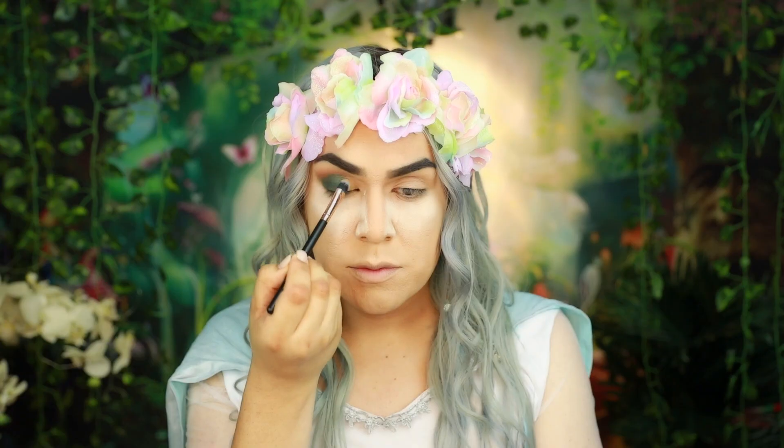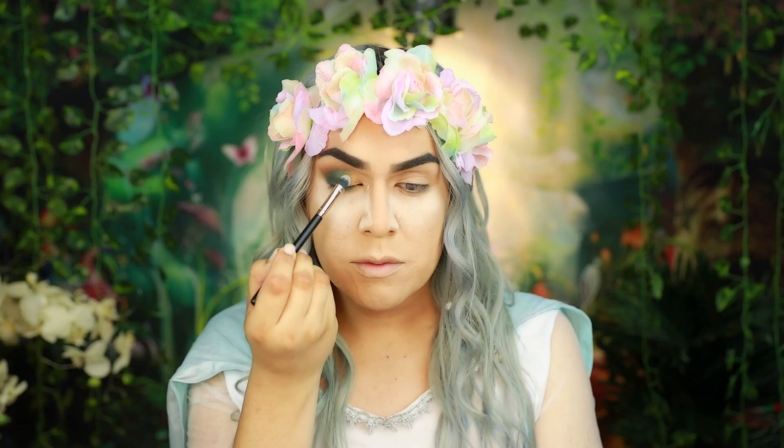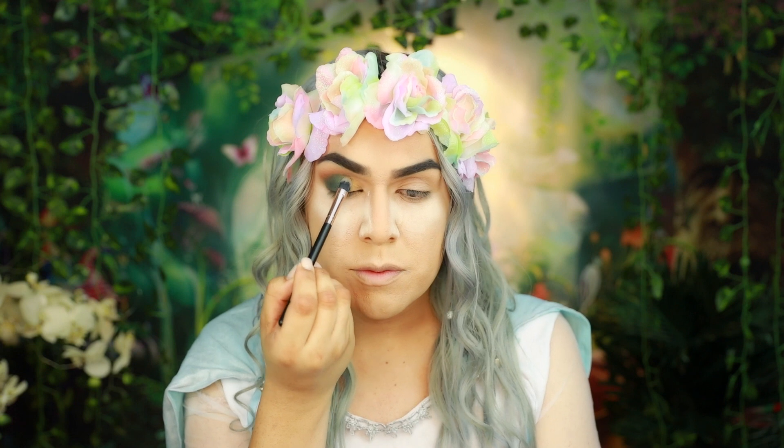Hey everybody, welcome back to my channel. In today's video we're going to create a beautiful fun look using the Enchanted Forest palette by City Color Cosmetics. If you guys haven't seen my latest video, I went ahead and created a beautiful green eyeshadow look, which I'll be leaving the link down below for you guys to check out. And in today's video we're going to use the Enchanted Forest by City Color Cosmetics.